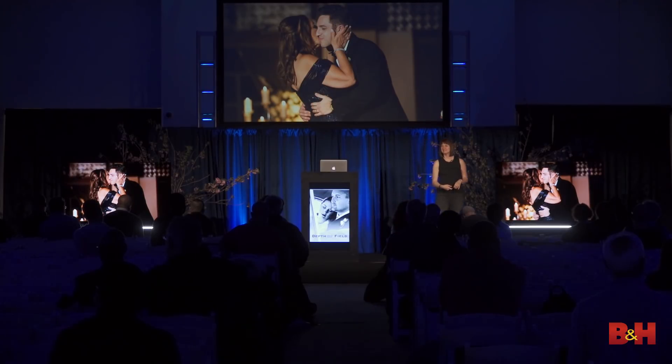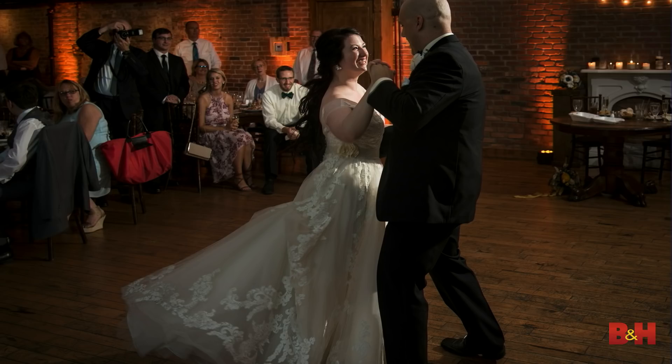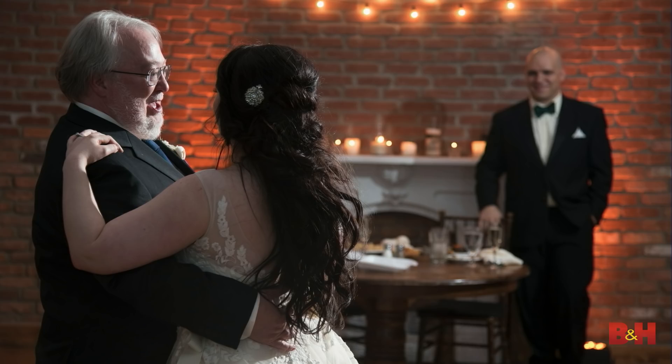Same wedding, same dance, just groom and mom instead of bride and dad — same settings, same things. My assistant with the light is standing just to the side of one table. For the parent dance that was the very next dance, nothing changed — I just changed my angle a little bit, and my assistant scooted over about three feet.